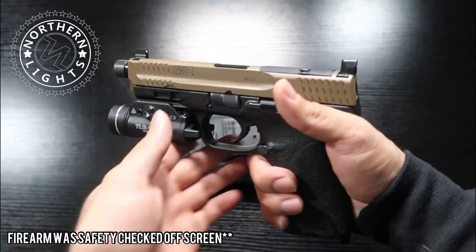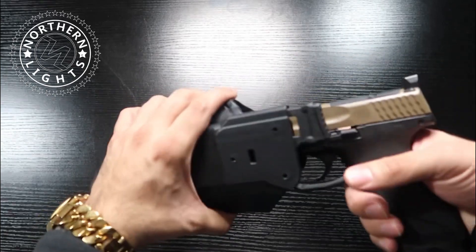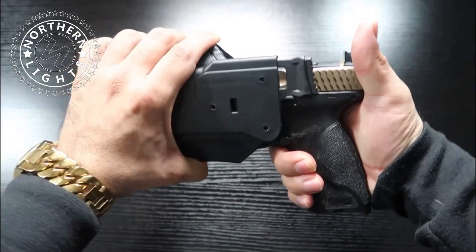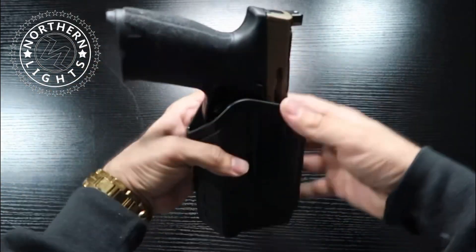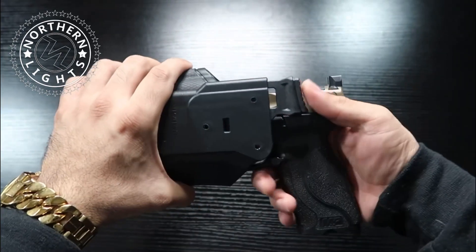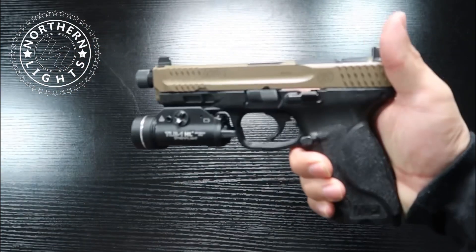Here we have my M&P Spec Series — full size gun. Put it in there and it does not come out. No way for it to come out unless I depress here, and then it comes out. It does not come out until I depress, and then my firearm comes out.